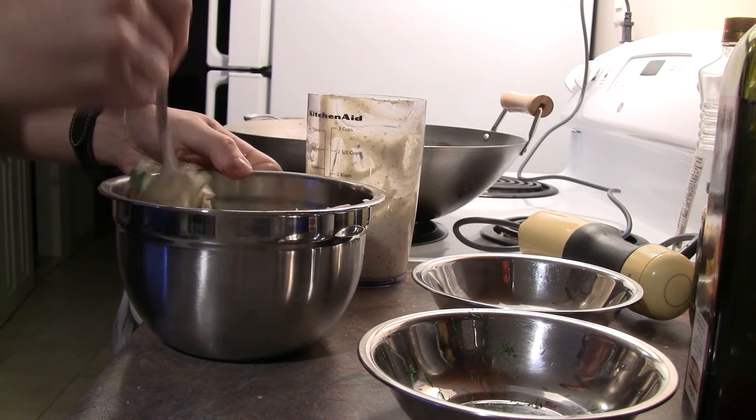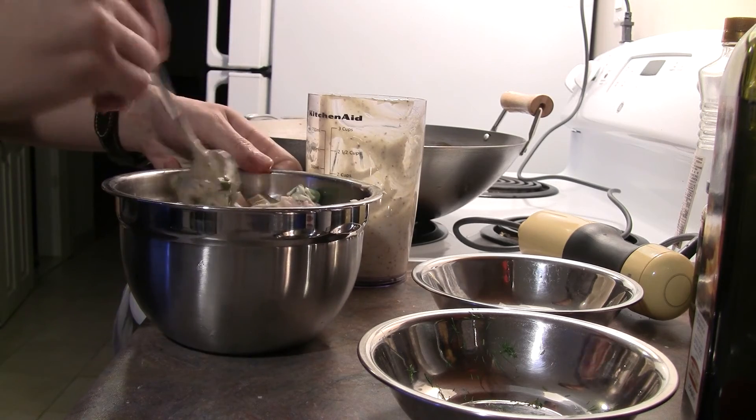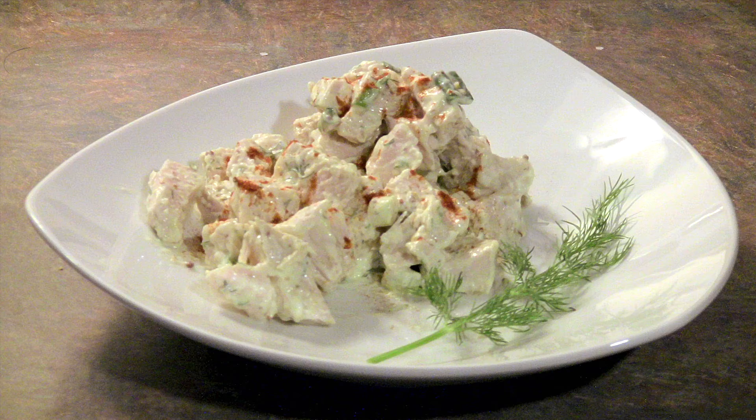This is actually really good served on its own, but it makes a great stuffer for sandwiches as well. If you serve it alone, you can just sprinkle some paprika on top to give it a little bit more flavor. I hope you enjoy. Bye-bye.